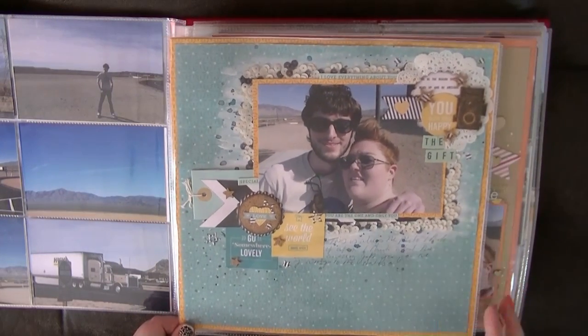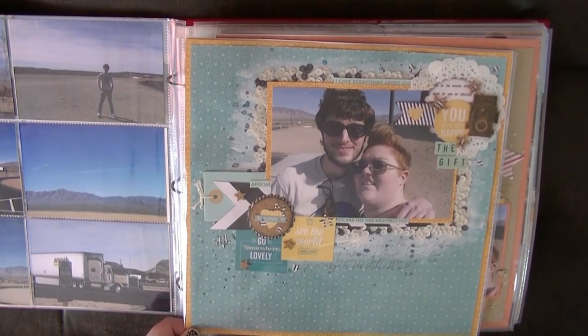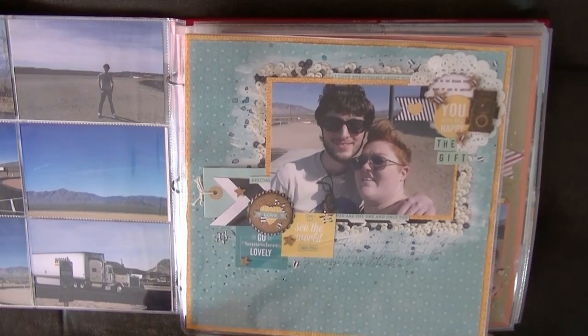I love this page — this is using like a border of sequins. And I've done this with one of my Hate or Magpie blog posts. And this is just talking about the gift of this trip that my boyfriend gave me and how grateful I am.